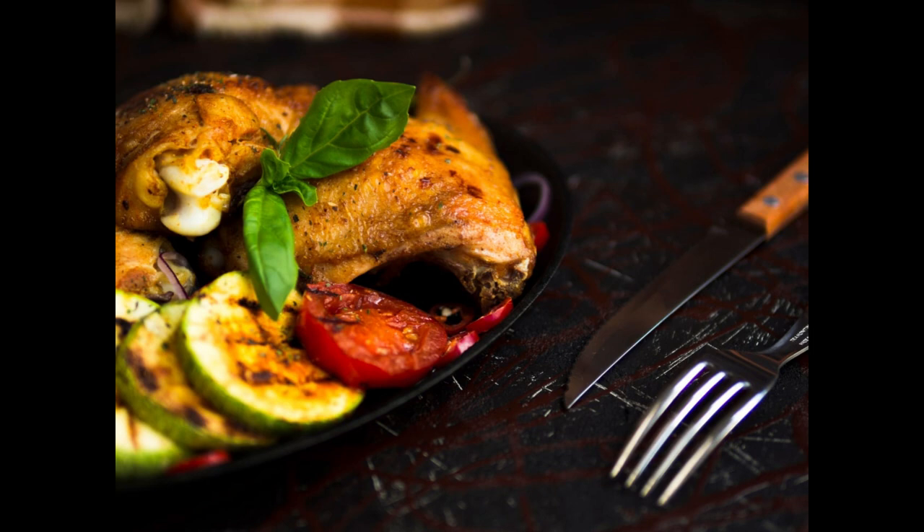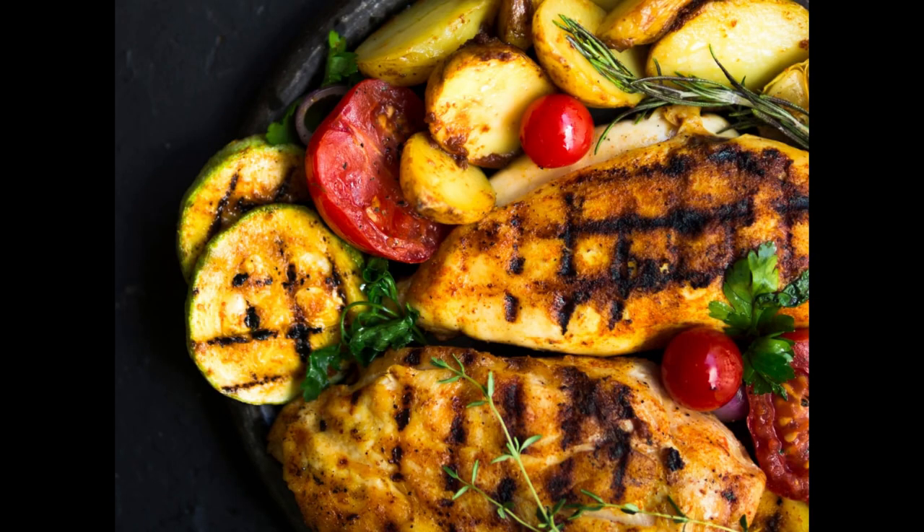Benefit 4: Balanced nutrition. This meal combines lean protein with a variety of colorful vegetables, offering a balanced mix of macronutrients and micronutrients necessary for optimal health. Benefit 5: Heart health. Grilled chicken and roasted vegetables are low in saturated fats and cholesterol, making them heart-healthy choices that can help support cardiovascular health.